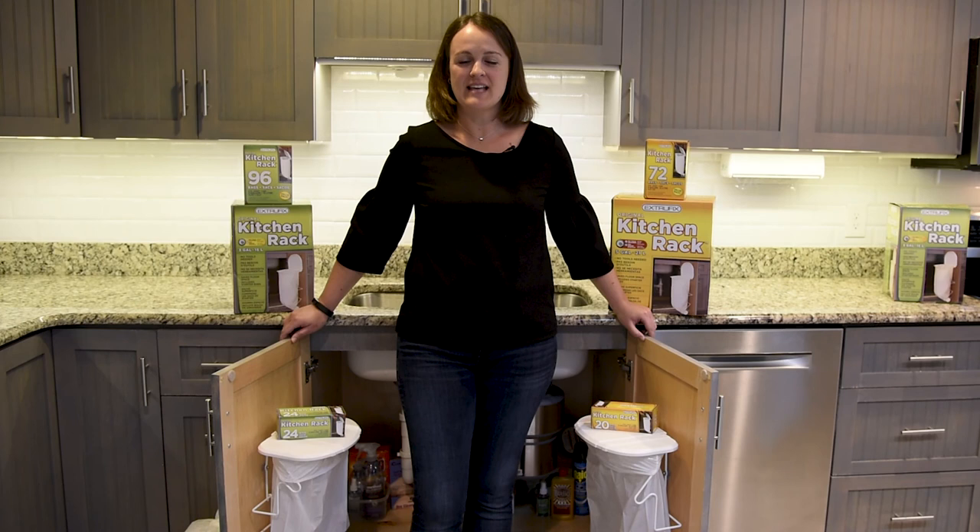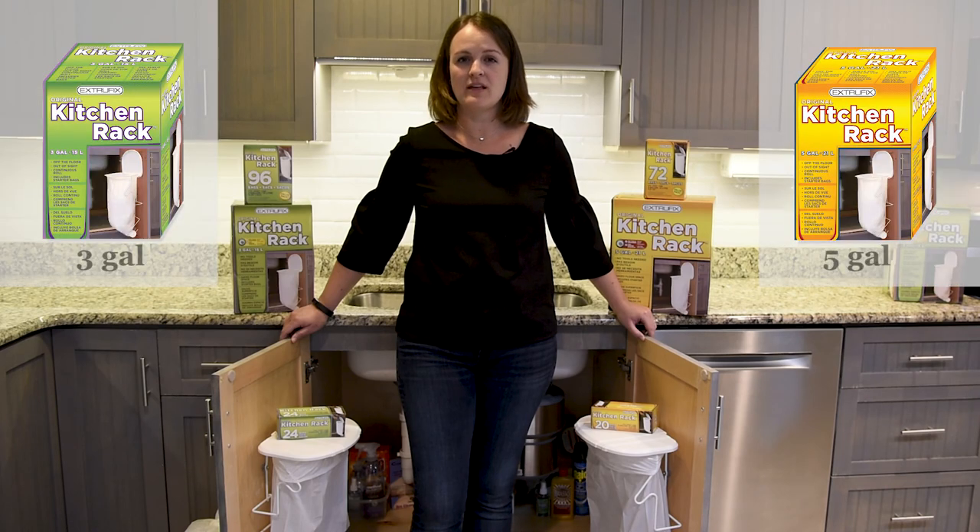Here's what makes ExtraFix kitchen racks so great: easy installation, the safe space, off the floor, and out of sight. And be sure to get your ExtraFix refill rolls for a great fit and a leak-proof bag, available in three gallon and five gallon sizes.